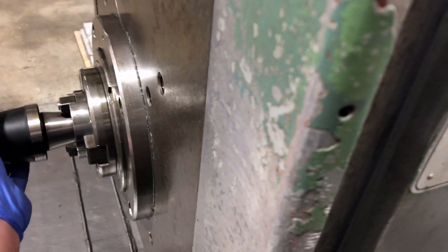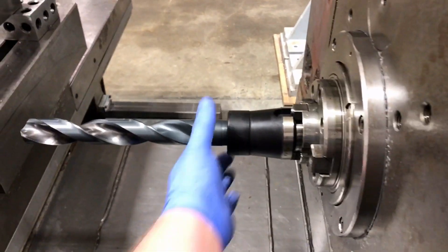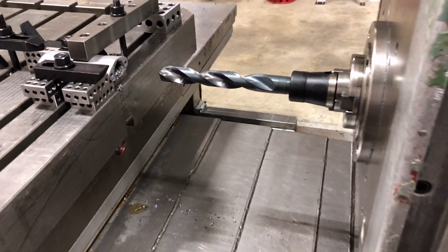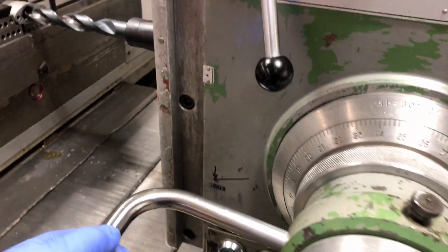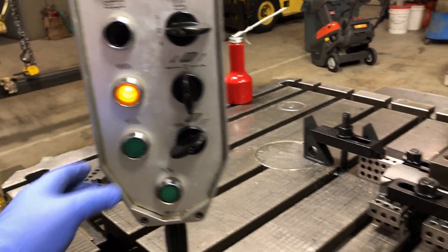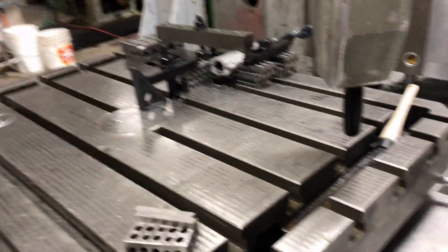Now I've got the drill bit that's the correct size in. Pretty much need two hands to get it started - there we go, and that's her. I haven't moved anything so the alignment should still be good. Select three, which is feed on the spindle, and press the feed button. Here we go.